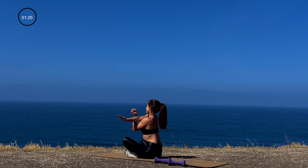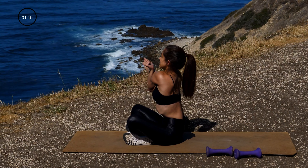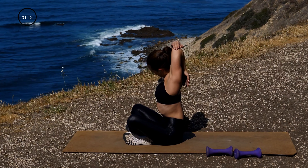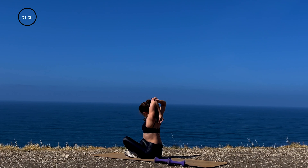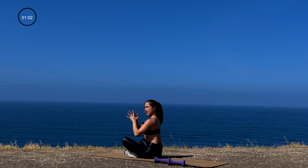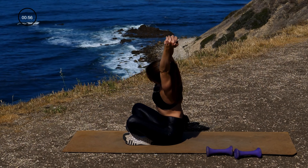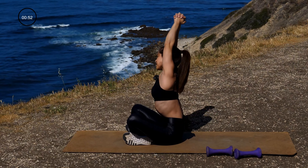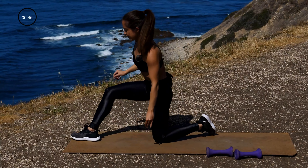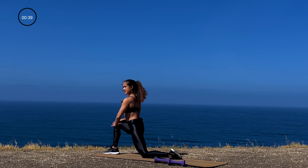Up next, go ahead and clasp your hands behind your back, stretching out that chest. Then go ahead and grab your arm, actively pull it across your chest. Switch sides — other side. Grab that elbow, pull it down to the side, and switch. Clasp your hands together out in front of you, reach up nice and high, bend to one side, take it to the other side, breathe through that stretch.